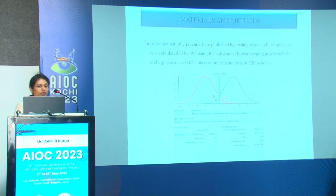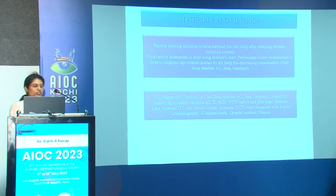This is a prospective interventional study conducted in the department of ophthalmology at AIIMS. Inclusion criteria: patients more than 40 years with senile cataract. Exclusion criteria: previous ocular surgery, pupil dilation less than 6 mm, ocular comorbidities like ocular injury, uveitis, retinal degeneration, dense cataract or poor fixation requiring ultrasound biometry, metabolic or inflammatory cataracts, and contact lens use within the last four weeks. Based on a reference article by Teshikwara et al., the sample size was calculated to be 495; this is an interim analysis of 220 patients.